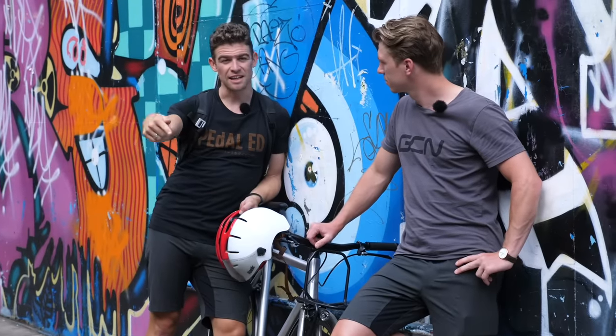Hopefully these tips have got you wanting to get out and ride a fixie. If you've enjoyed this video then please give us a thumbs up, and for more how-to's click the links below.